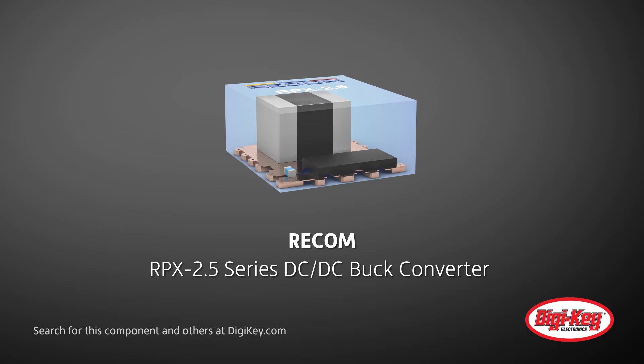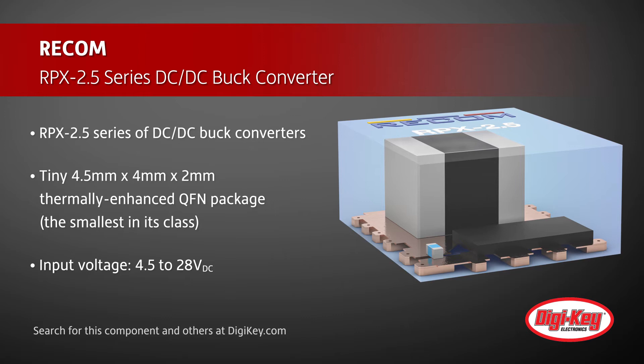Recom presents their RPX 2.5 series of DC to DC buck converters. Offered in a tiny 4.5 x 4 x 2 mm thermally enhanced QFN package, this 12.5 watt power module includes an integrated shielded inductor.